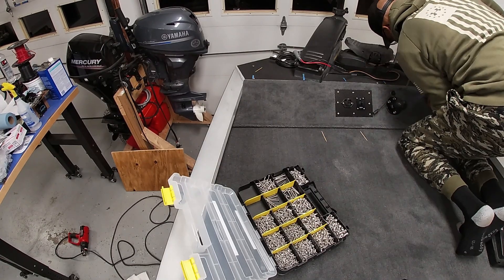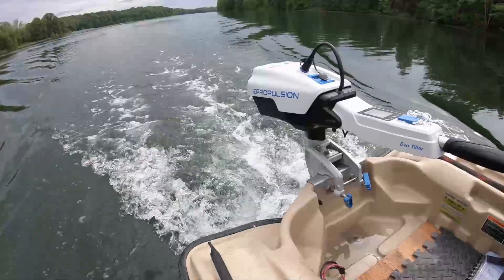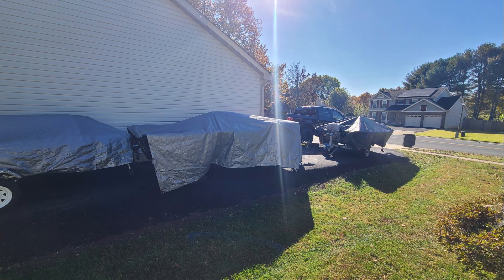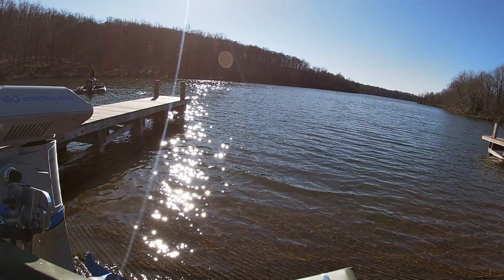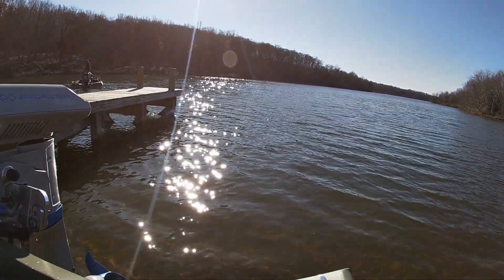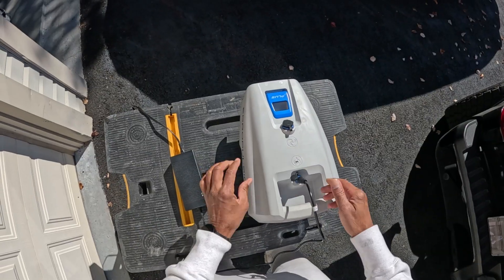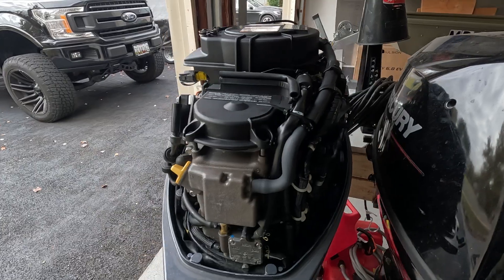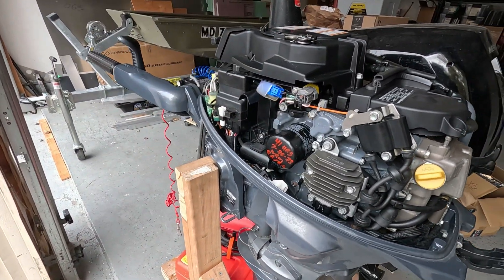One of my pet peeves is that if something requires a lot of maintenance, it's not for me. I'm a one and done kind of guy, and I really appreciate how low maintenance the Spirit 1.0 is. I have a total of three boats right now, so when I'm ready to roll out and fish, I need it to be quick and easy. This is one of the huge benefits of using an electric outboard motor — you literally charge and go. No oil changes, winterizations, carburetor and injector work, or any other countless maintenance or repairs that are typically needed with a traditional gas motor.